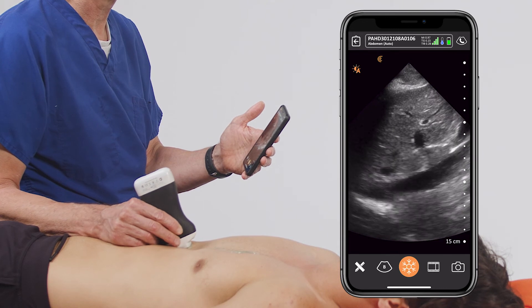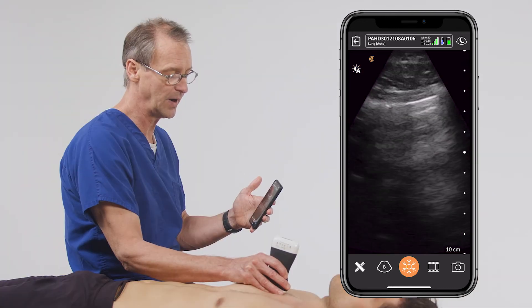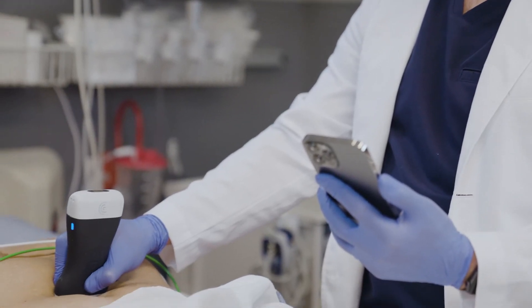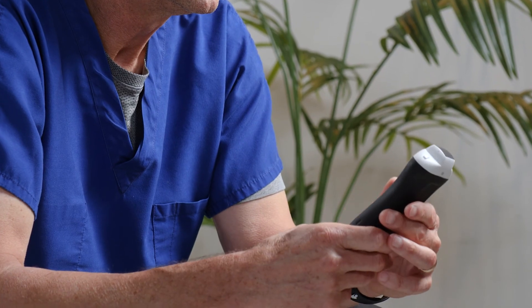For me, I tend to use a phased array almost exclusively because I can cover the chest, the thorax, the abdomen, the retroperitoneum, and the pelvis, and at least nudge myself in the right direction. If I need to get a better study or a higher quality image, I can go to another transducer and get that image. But most of the time, all I use is this — with a few exceptions, like peripheral access, but most of the time this is all I have in my pocket.